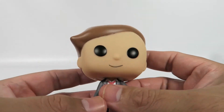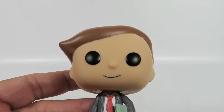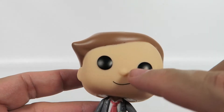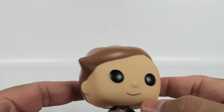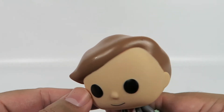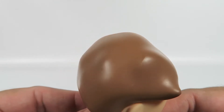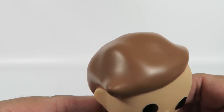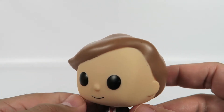So let's take a look at the figure just by itself. Standard Funko eyes. Non-standard Funko nose — it's more of a bulbous little nub here. A little smirk painted on, not actually textured on there. And lawyer hair. Pretty simple, not much to look at.